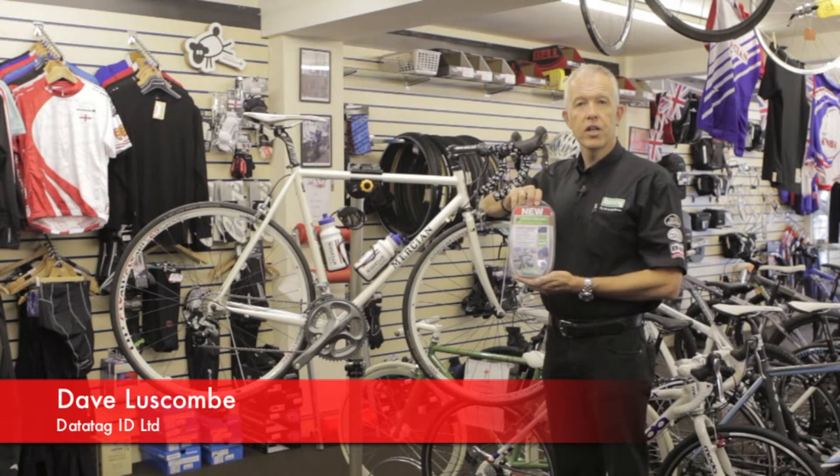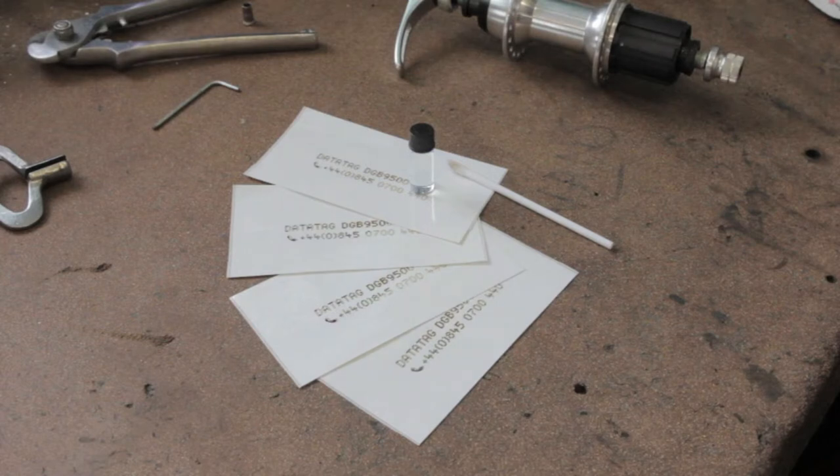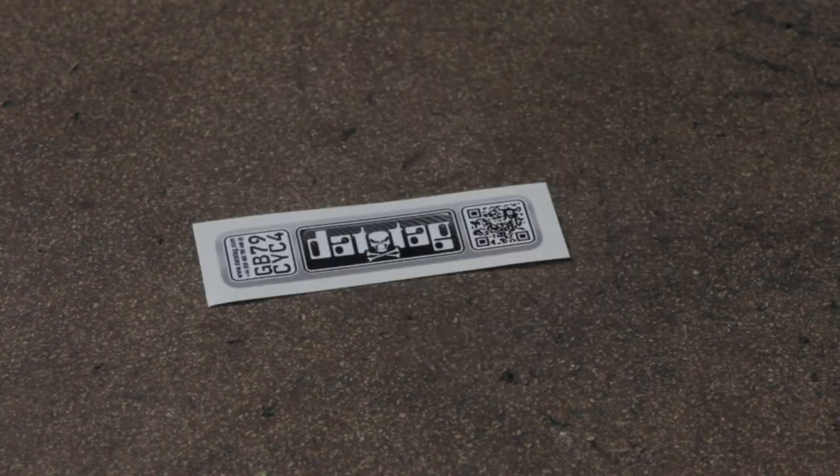I'm now going to take you through the installation process for the new Datatag Cycle Security System. Each system contains four etched stencils, a bottle of ultraviolet etching fluid and applicator brush, one alcohol surface preparation wipe, and a tamper evident warning label with unique number and a QR code.